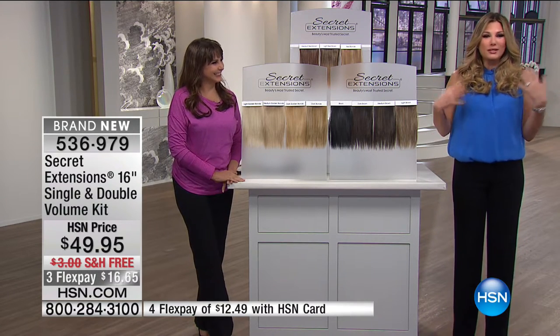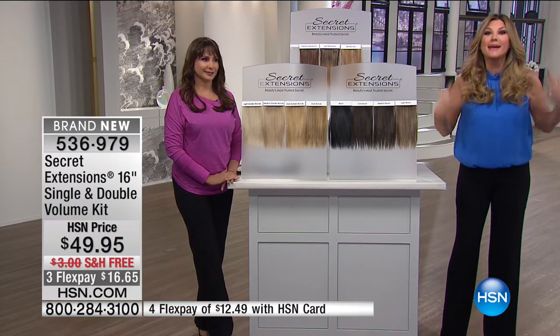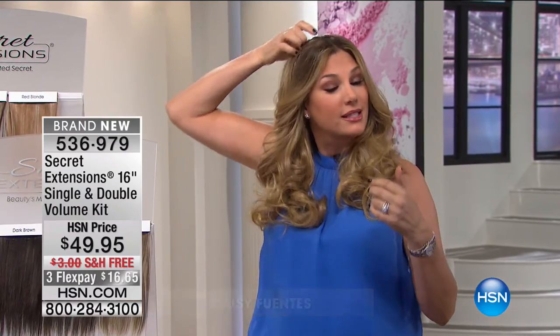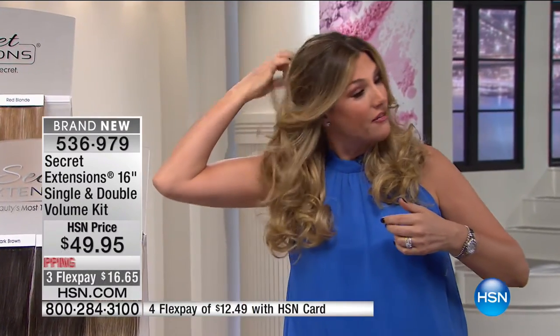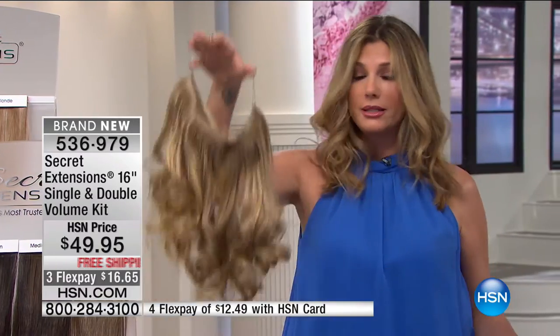I'm ready to take them off. I always come on looking perfect, the hair looking amazing, but I like to show you right away how easy it is. This is the reveal — there's nothing to it. Come in from the other room real quick. My extensions are off and then I'm going to pop them back on so you can see how easy it is.